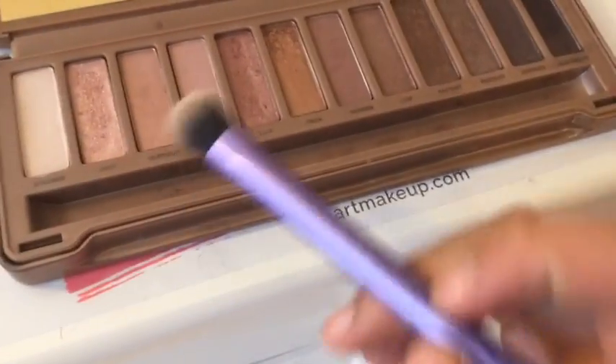Hey guys, welcome to today's video! Today I'm going to be showing you guys a Valentine's Day eyeshadow look. Let's get started. I'm going to be using the NYX jumbo eye pencil to basically create a base for my eyeshadow, and then I'm just going to blend that in with an eyeshadow brush.